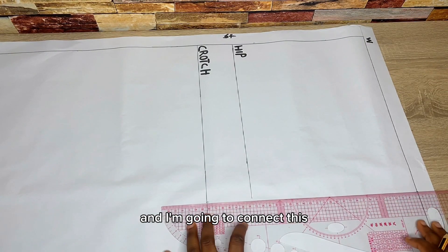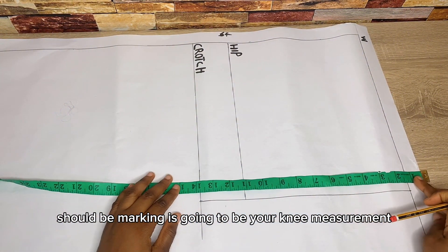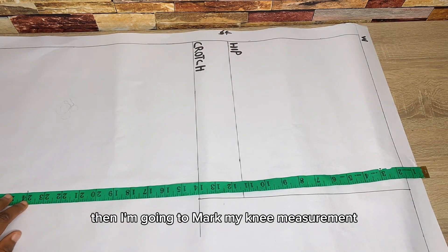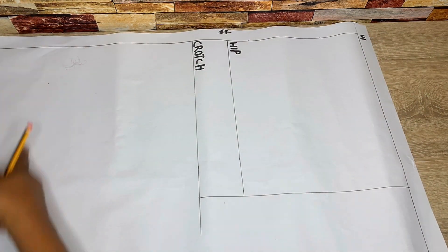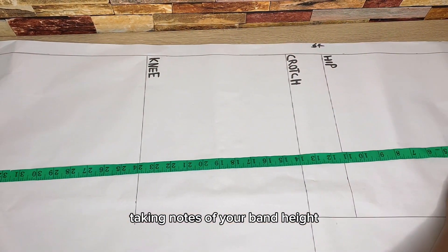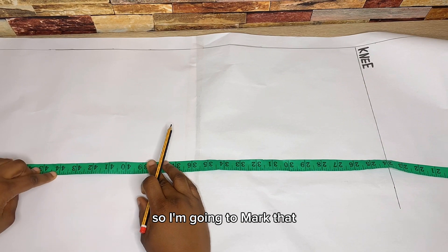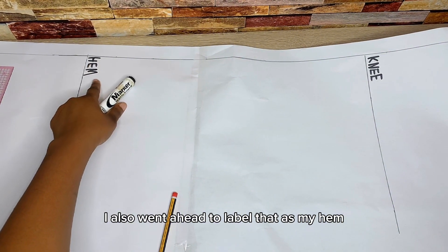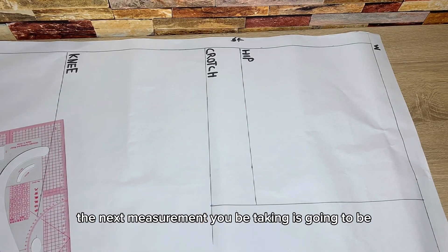The next measurement to mark is your knee measurement. Don't forget to take note of your band height — mine is 1.5 inches. Mark your knee measurement, which is 24 inches, on both sides and connect with a straight line. Label the knee line. Then, taking note of your band height, measure the trouser length — I'm using about 44 inches — mark and rule a straight line across, labeling it as the hem.